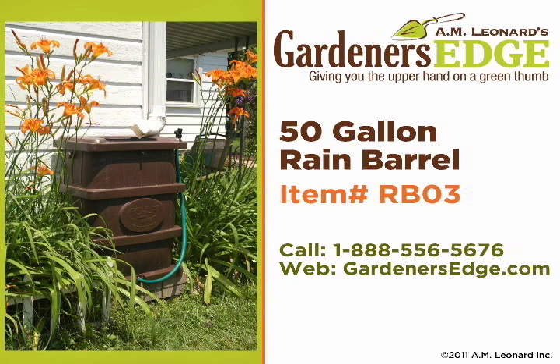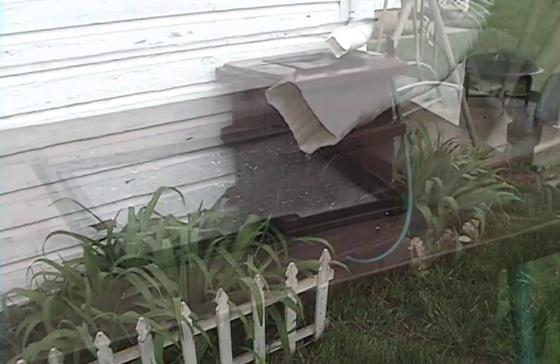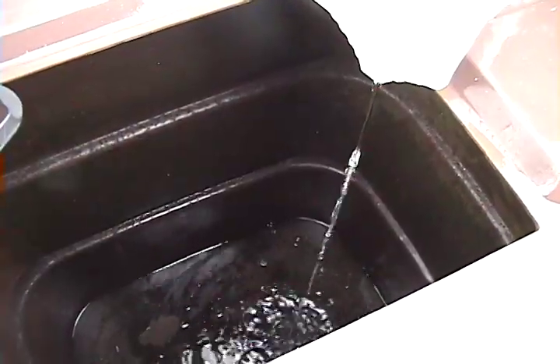A rain barrel is the environmentally friendly way to put rainwater to good use while saving on your water bills at the same time. These UV stabilized 50 gallon barrels have a faux wood texture giving them an appealing look that blends easily with your landscape.